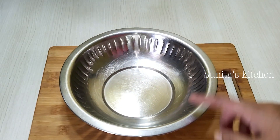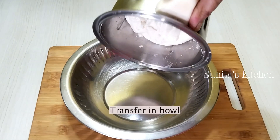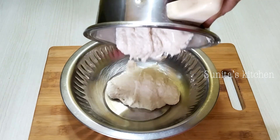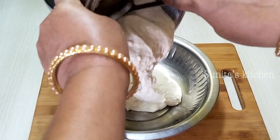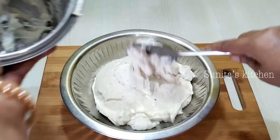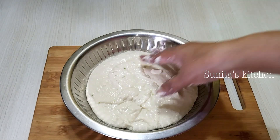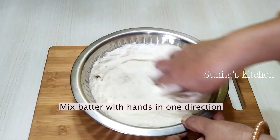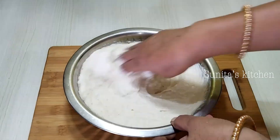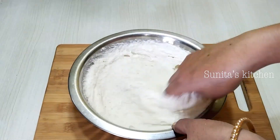Now we will transfer the batter into a big steel bowl. When using the batter, we need to be careful. The consistency should be right — not too thin. If you need to adjust, add a little water. I have cleaned the blender jar nicely. We will whip the batter with our hands so it ferments well and becomes light and airy. This is the most important part — if you make a mistake here, the batter will not turn out fluffy.